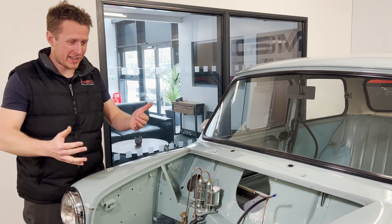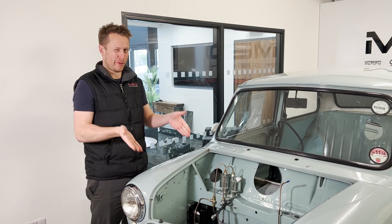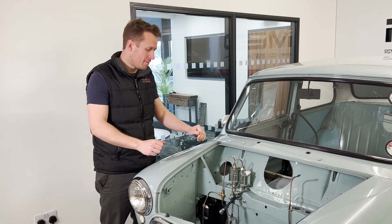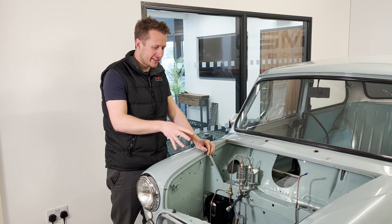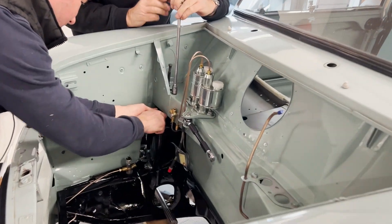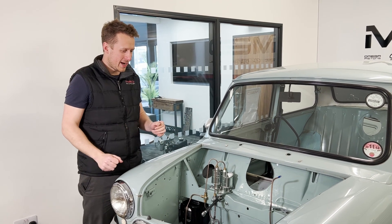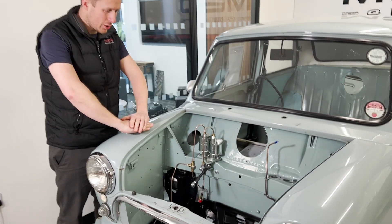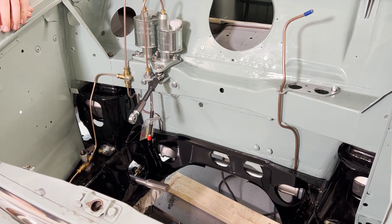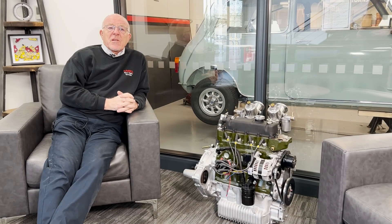We'll put the subframe back in and we'll be one step closer. Just like that, we fitted the subframe - we didn't film the whole thing, we swore quite a lot, but it's in. Mark 1 subframes are solid mounted so you have to get it in exactly the right place as it goes in, and it takes a little while if you've not done them recently. The later subframes are all rubber mounted and you have a little bit of wiggle room - not so much with these - but it's in now and it's all looking good, with the brake lines all finished.